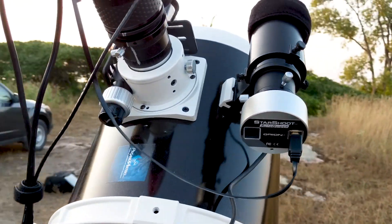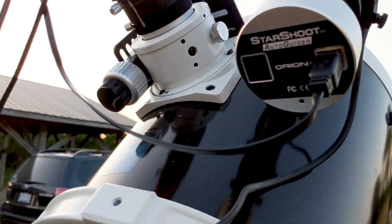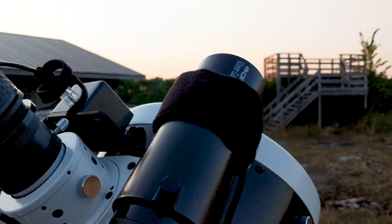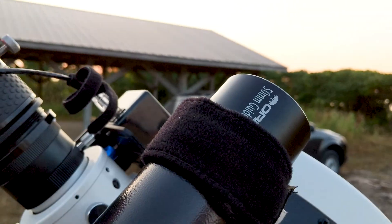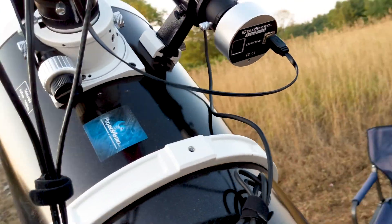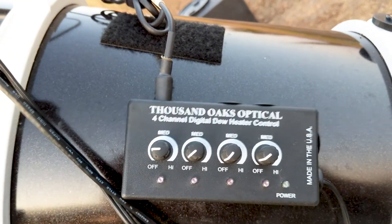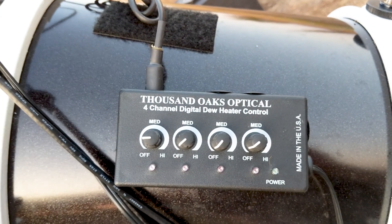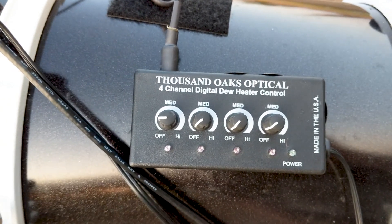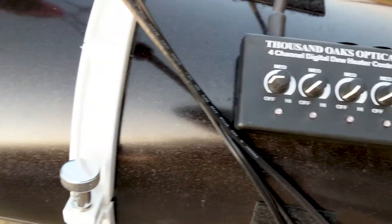I'm using one of the ports on its two-port hub to power my Orion Mini autoguider and Orion StarShoot autoguider camera. I've got a dew heater on my guide scope — a Kendrick, made in Canada — which runs down to this 1000 Optical four-channel dew heater. I don't typically use all four channels; the most I've ever used was three.